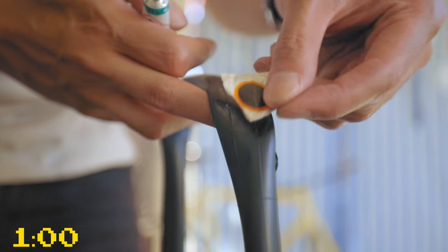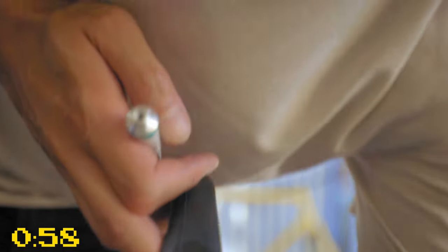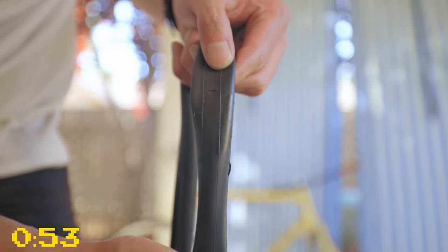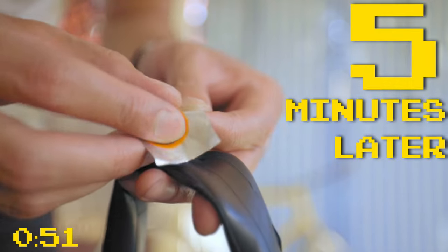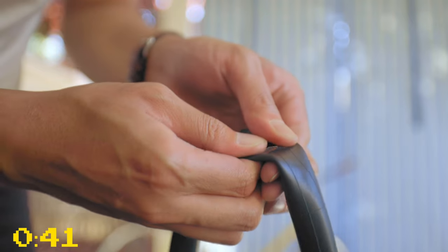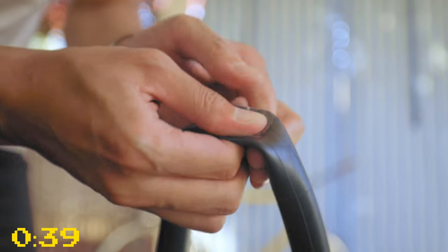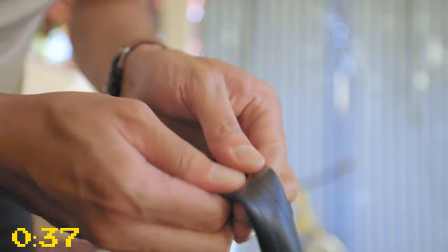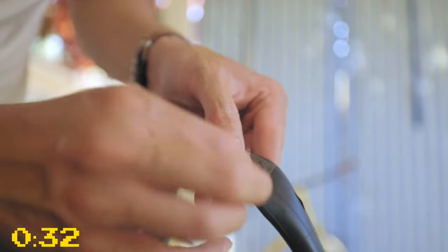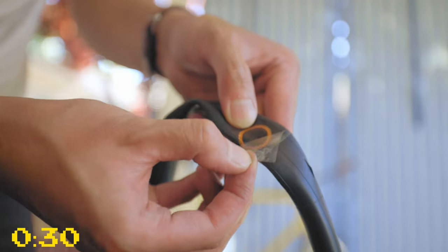That looks like enough rubber cement to cover the patch. Now we just wait five minutes for this rubber cement to set in. Then peel the patch off of this silver backing and just stick it on to the puncture. Press on the patch and make sure it has a nice contact to the tube. Make sure that it completely covers the puncture and then just peel away this plastic part as cleanly as you can.